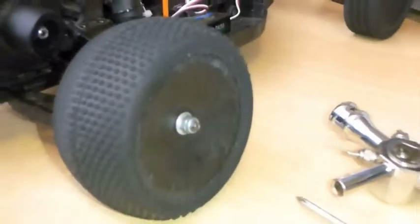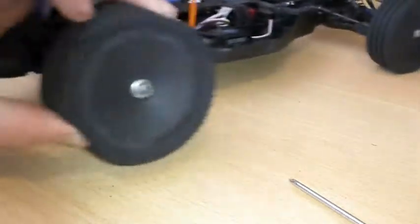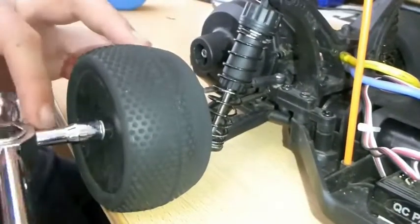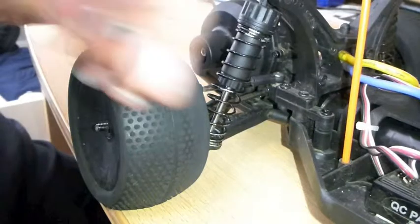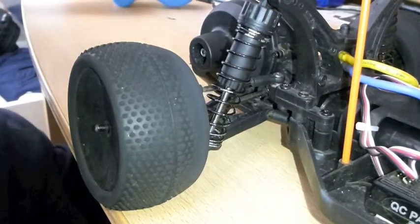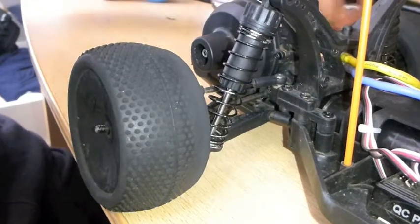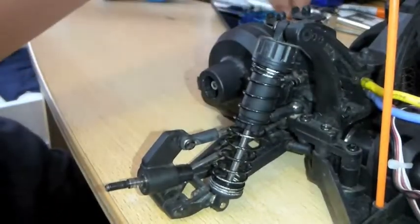Now we want to remove the wheel so it's easier to get to the engine. To remove the wheel, you're going to take the cross Allen wrench, get the right fitting in and just hold it inside on. It's coming out and now it's out — that's the little piece that keeps it in. Now we can take the wheel off, just pull it off.